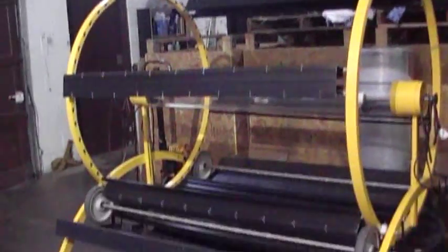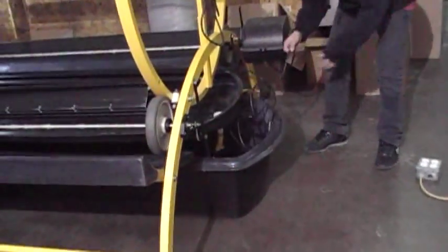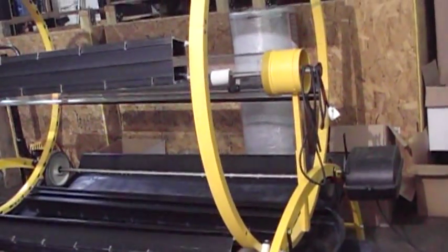We can demonstrate for you to see that it's working — can you plug that in, Paula? The power. So this rotates — it makes one full rotation every hour.